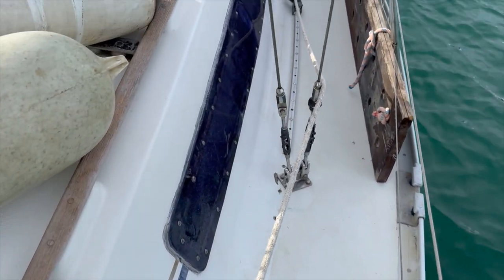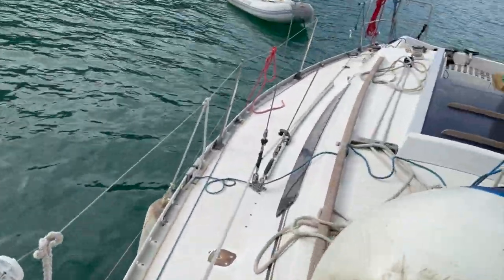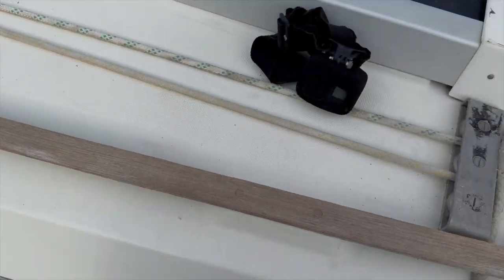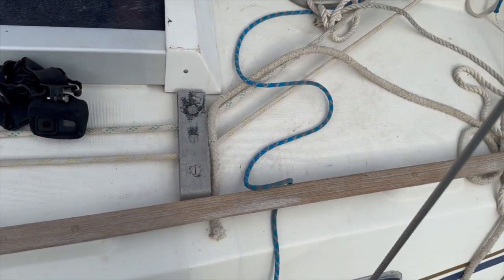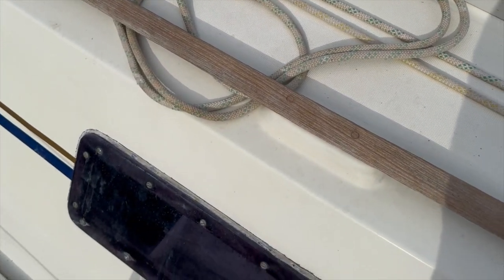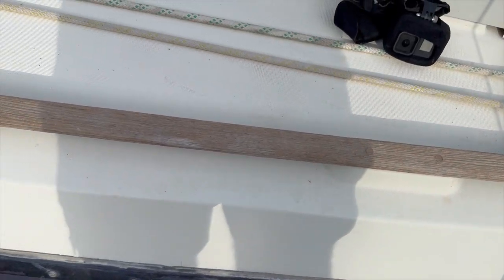Next thing is these side windows. This one is not too bad, but go around the other side - this one is definitely leaking. You can see where the sikaflex is getting a bit old and peely. The correct way of doing this would be to loosen the glass completely and re-bed it, but we don't have time for that. So I'm going to get a razor blade, get rid of the old sikaflex first, and then run a bead of sikaflex around just to seal the edge for now.